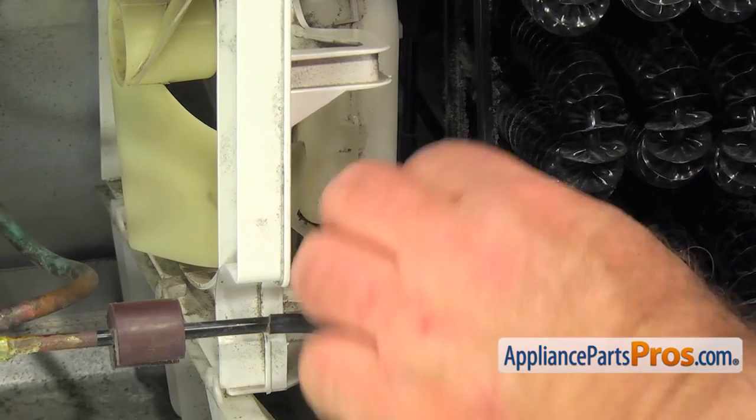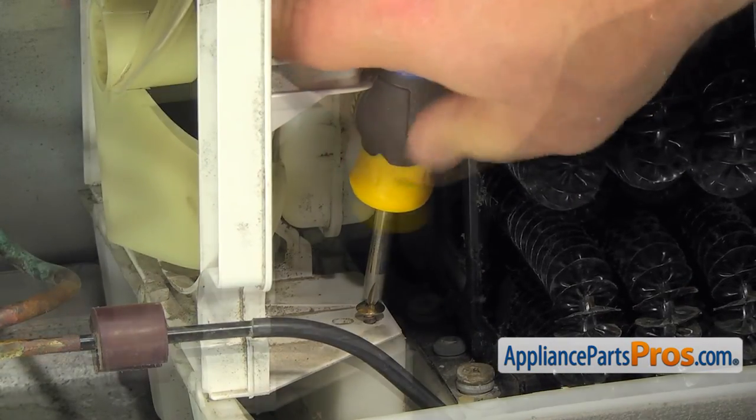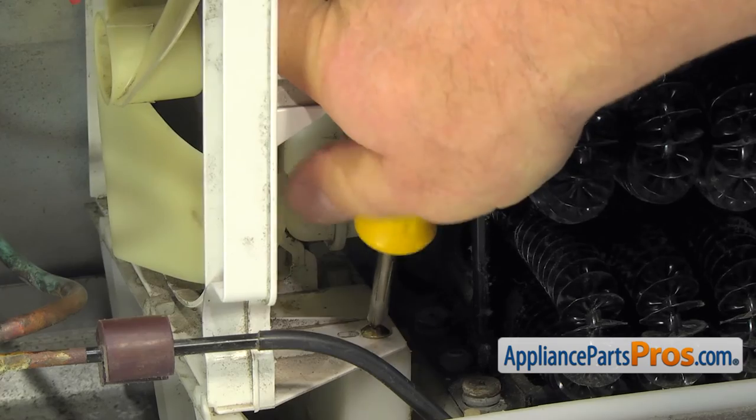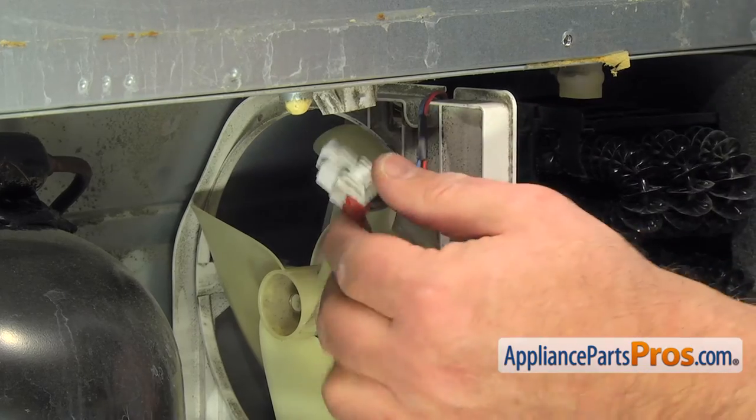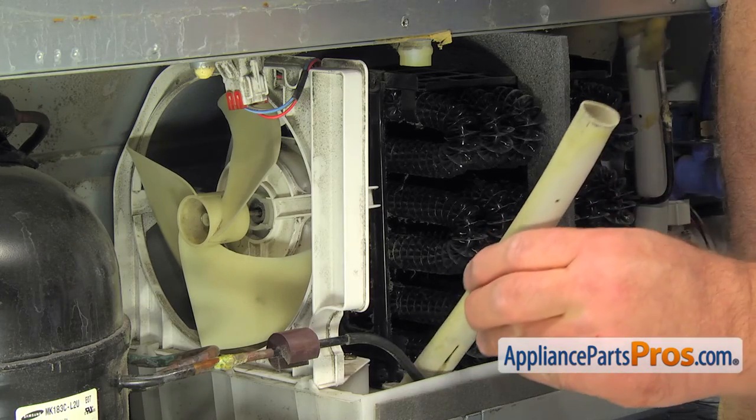Using the small screwdriver, secure it with a Phillips screw. Connect the harness plug. Install the drain tube.